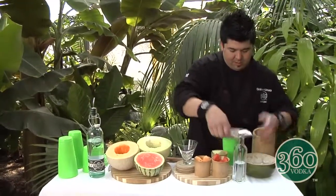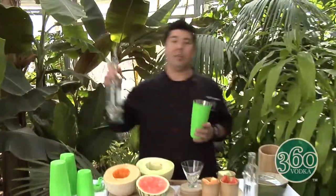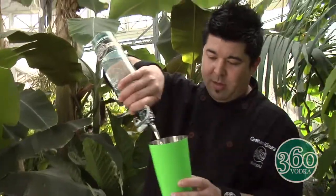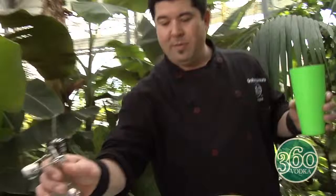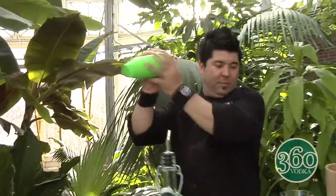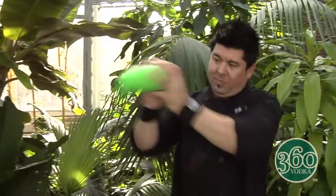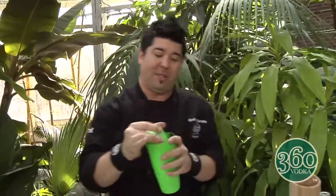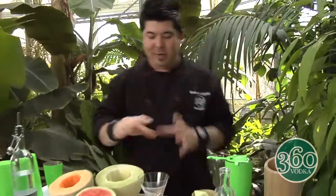A few more cubes — there you go. And of course you can't forget your sustainable vodka: 360 Vodka, two ounces. I'm gonna give this a shake. I don't really need any sweetener in this because the fruit itself is already sweet enough, so it's all natural.